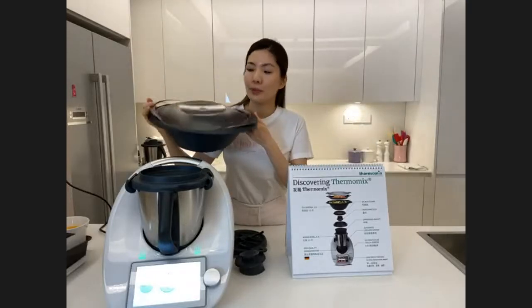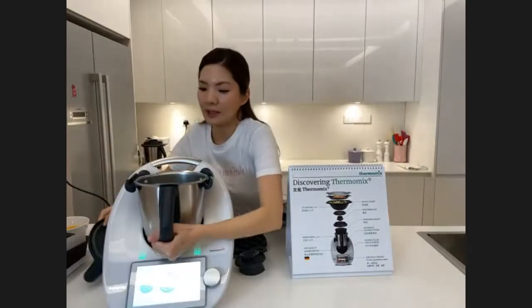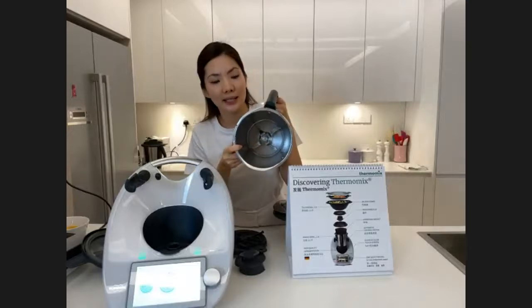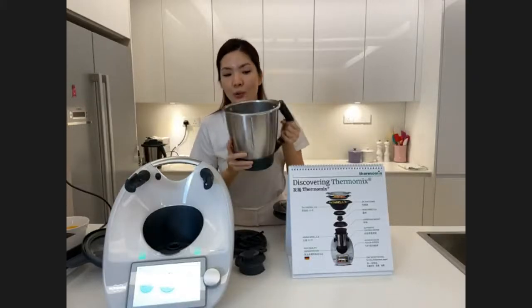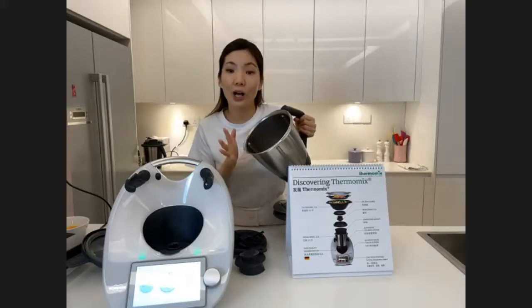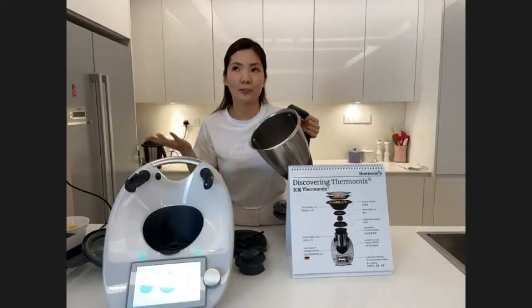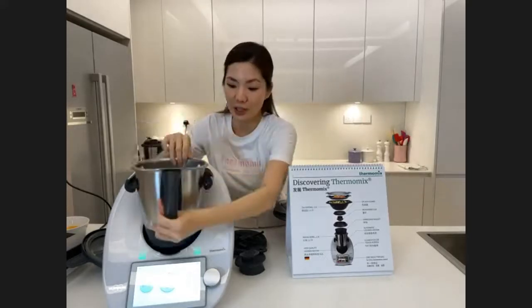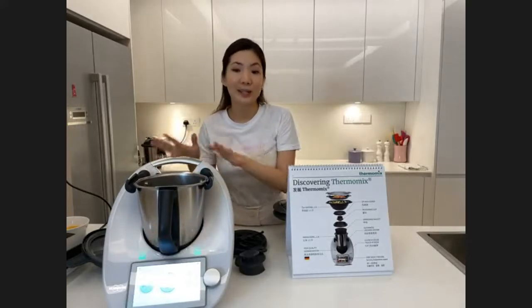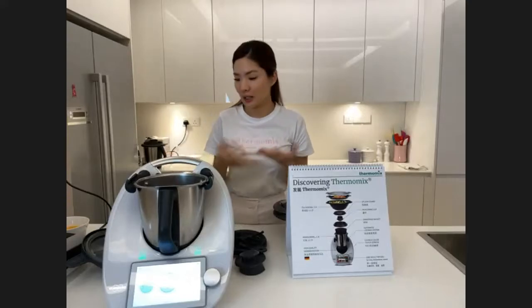This is made of BPA-free material. Inside we have a stainless steel mixing bowl with a mixing blade, and it is 2.2 liters. You can cook 400 grams of mee hoon right inside here, and you can cook for up to five to six people. You can also cook as little as one to two portions — you can adjust according to your liking.